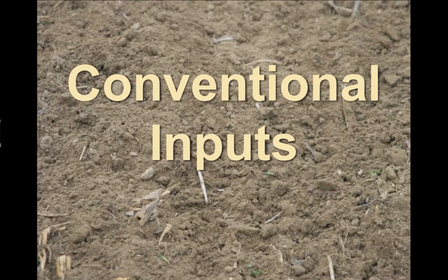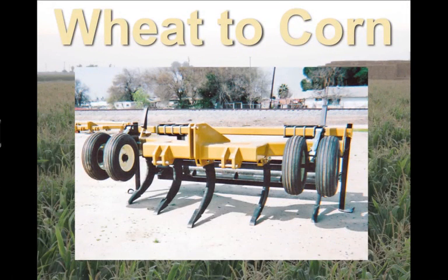In our conventional farming operation, which we no longer do — we are 100% conservation tillage at this point — it took many passes in order to get our crops in. In our conventional system, in order to go from a wheat crop, which we grow in the winter, to a corn crop, which we grow in the summer, after the wheat is harvested, the first operation required is to run a chisel or ripper through the field.